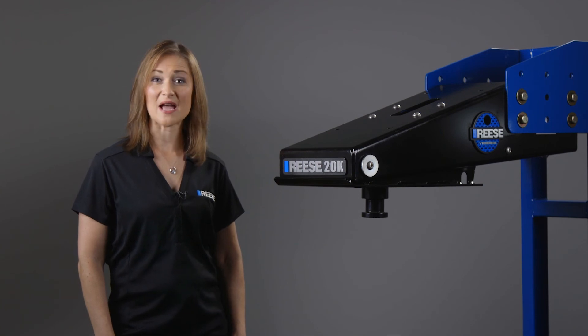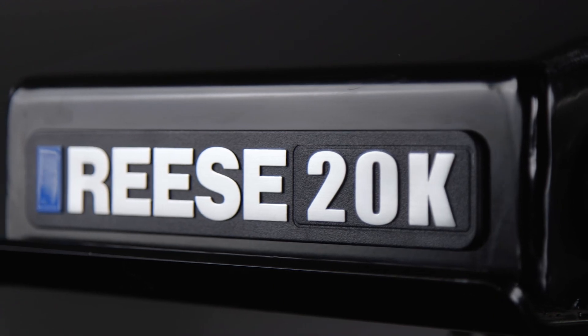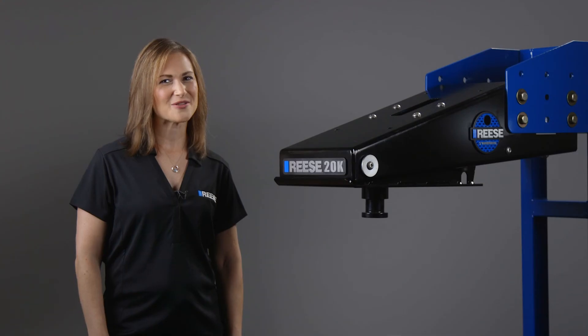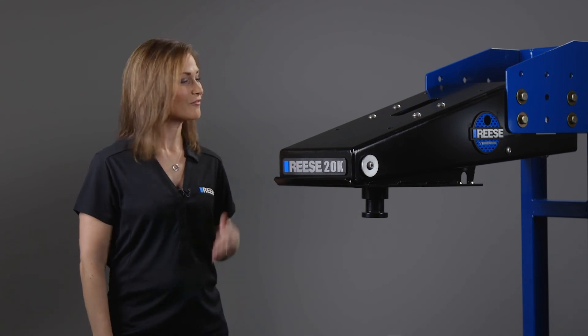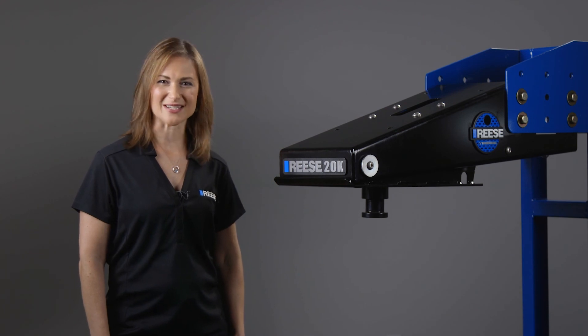It's also tested to surpass the highest SAE J2638 industry standards and is backed by a limited lifetime warranty. That's it for the Reese 5th Airborne, part number 94420. For more information on this and other great Reese products, visit ReeseProducts.com.